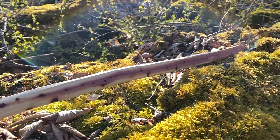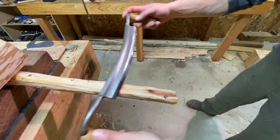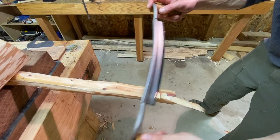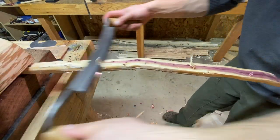Welcome to my workshop where we'll learn how to make bows and master the craft. I still have a long way to go — come with me and let's make some bows.